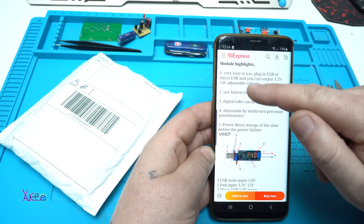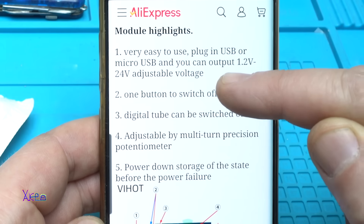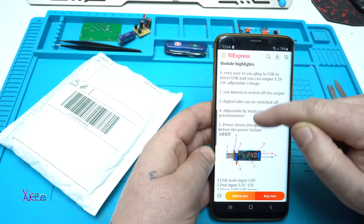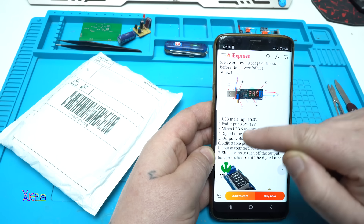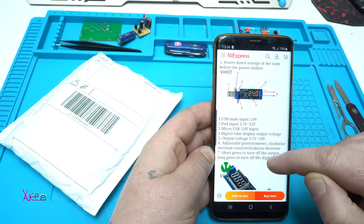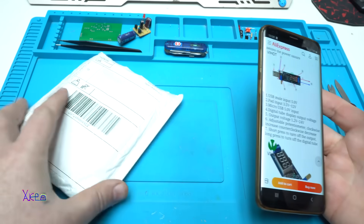It says it is very easy to use — plug in the USB or micro USB and you can output from 1.2V to a maximum of 24V adjustable voltage, using this adjustable potentiometer clockwise to increase or decrease. Alright, and I got it.